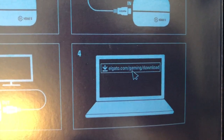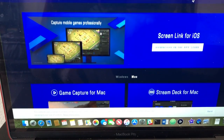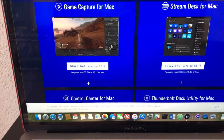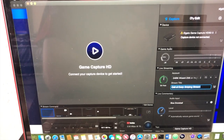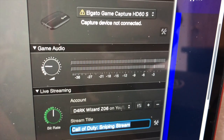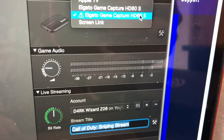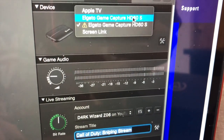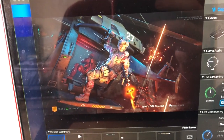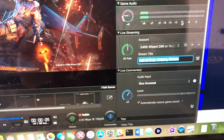Then you're going to want to go to the Elgato website and download the game capture software. Once you download that and get it all set up, this will pop up — and as you can see it says it's not connected. Sometimes this is a little messy, but what I usually do is disconnect and reconnect and a new one should pop up. After a second it'll eventually show the game and all the audio will be included.